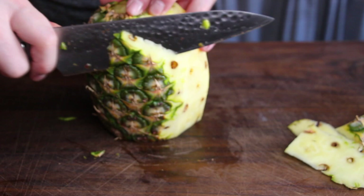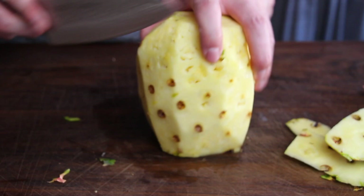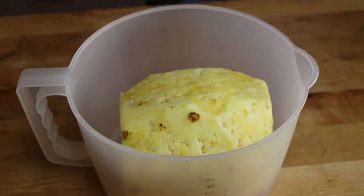A lot of requests from the watermelon video came from people who said it's not worth getting a smoker started for six or eight hours just to prepare one watermelon. So this is the same discussion we might have here. Of course, I don't have only the pineapple on my grill — this is for video purposes.